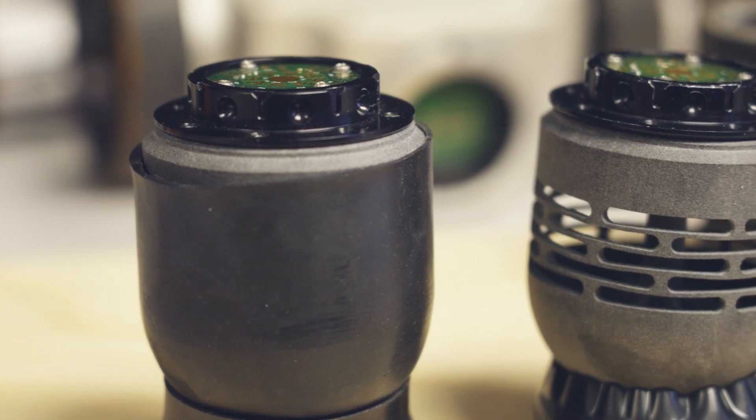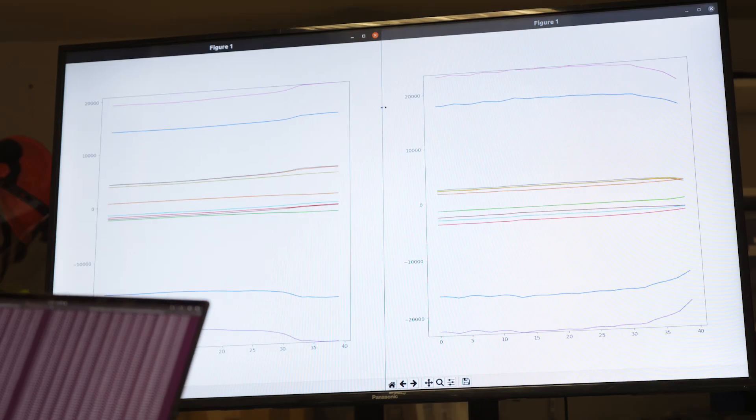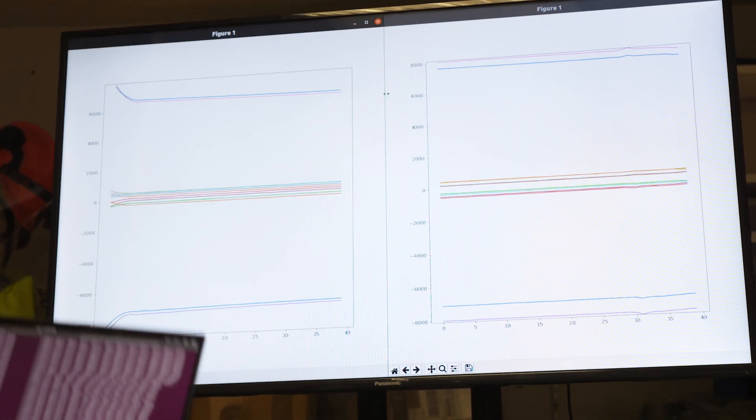The problem with the force sensors that exist today are they're very expensive, and they're finicky, and they break easily. Effective, low-cost tactile sensing is an ongoing challenge in manufacturing and recycling robots. Without the sense of touch, these robots rely on expensive camera systems with high-power computers to know where objects are in their environment.